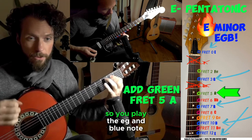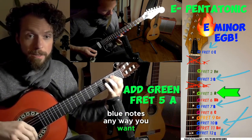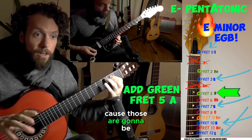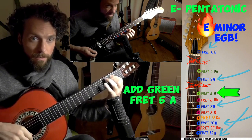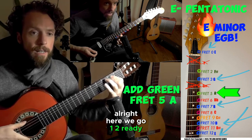Let's try it one more time. You play the E, G, and blue notes any way you want. You can mix and match them, but try not to play any other notes because those are going to be considered fire notes. So this time let's add in the green one. All right, one, two, three, go.